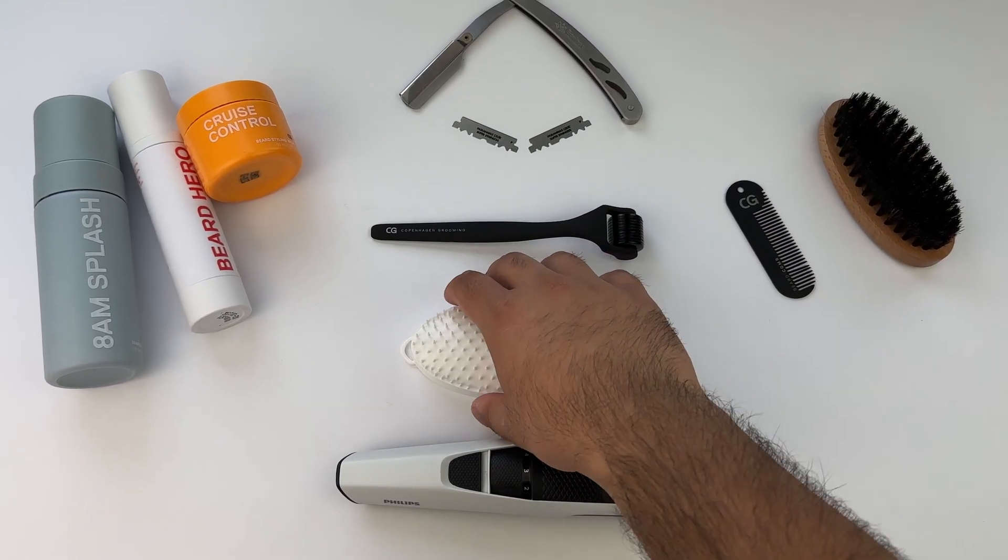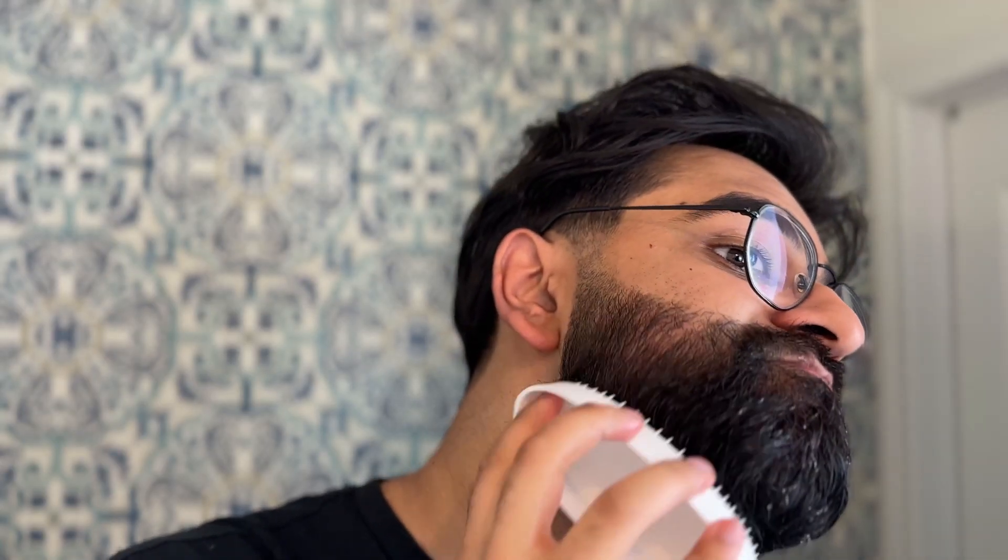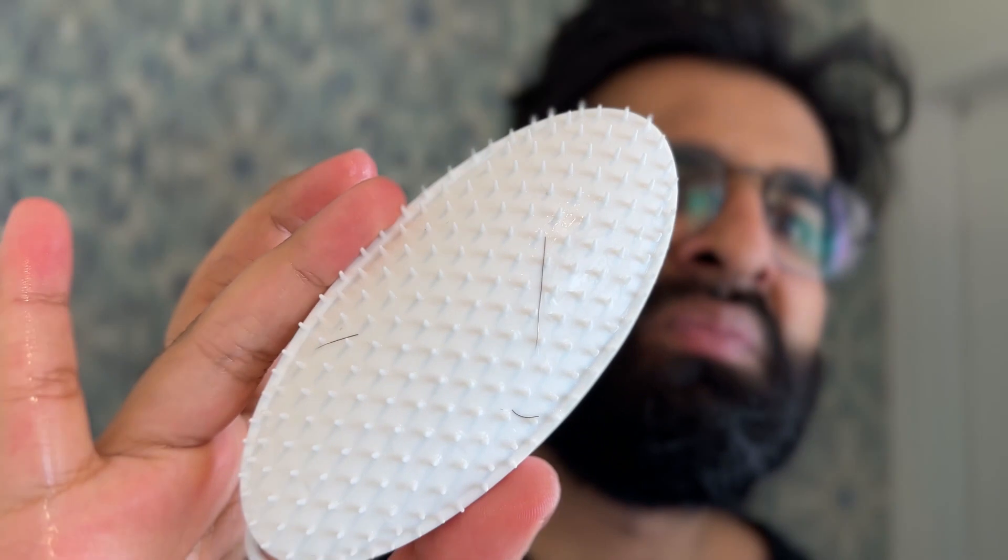This brings me to beard exfoliation. Guys are not exfoliating their skin, let alone the skin under their beards. When you have a beard that's a certain length it's hard to exfoliate under there, which is why I use this exfoliating pad. It has little rubber bristles — more pointy than a brush — and you rub it right into the skin, right into the beard. It seriously gets right through the beard onto the skin, and your skin is a lot healthier under there.